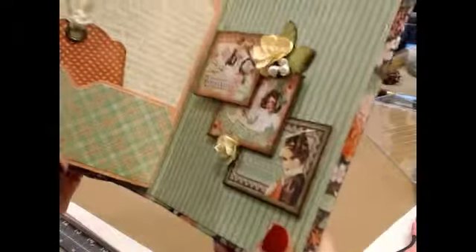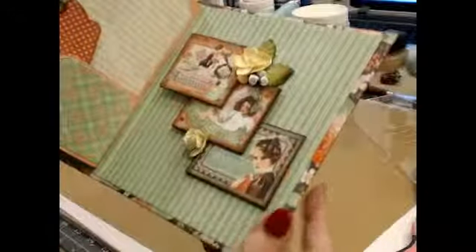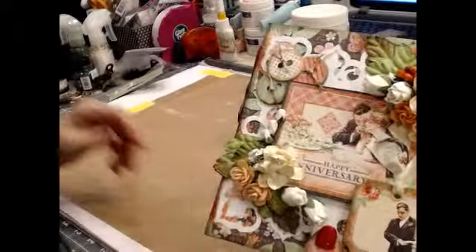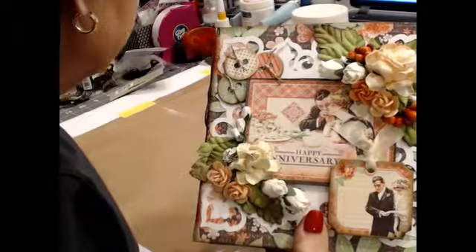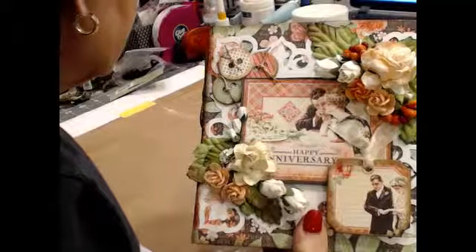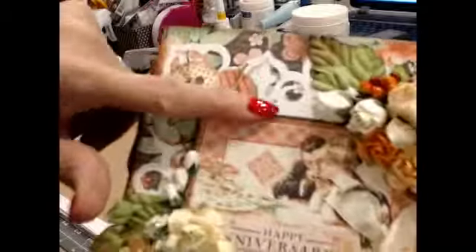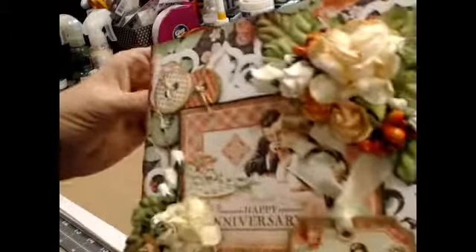Then I just added some little baby flowers, snuck them in there. There's certainly room for it. I propped them up on a piece of fun foam on the back and glued it down. Nothing on the very back. So there it is. I had some little buttons I put up there, and behind it is the doily that I made with the punch — they do have that punch at Scrap-a-dab-a-doo.